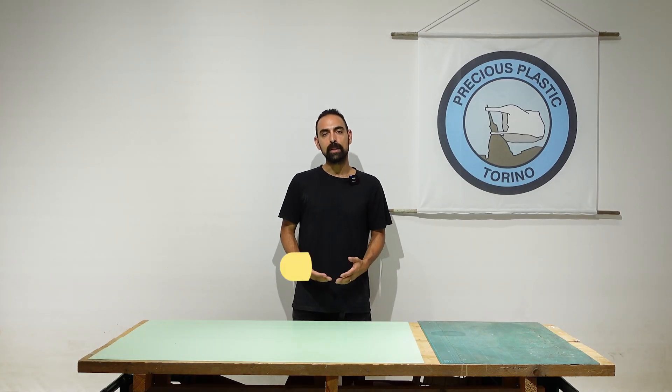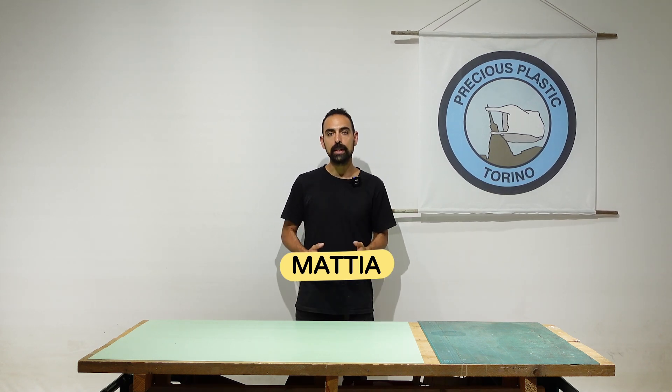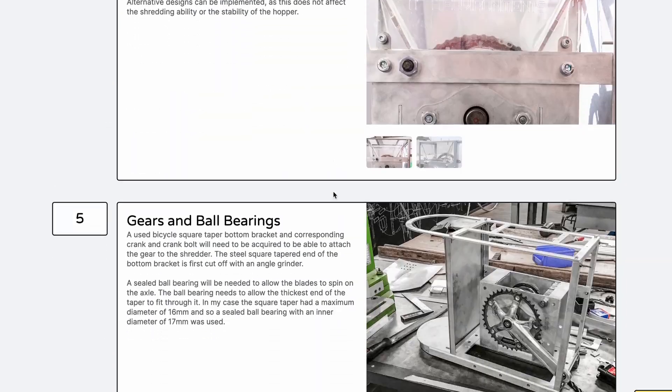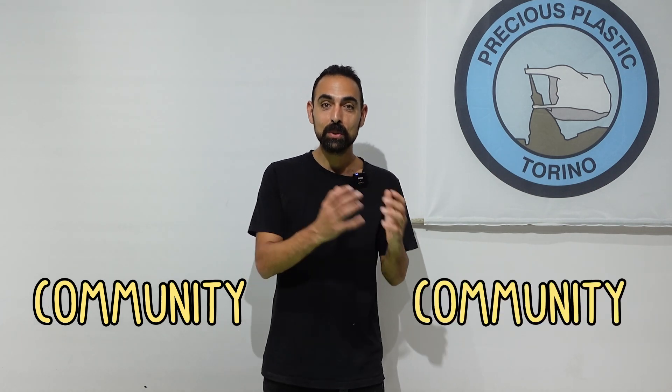Today we're going to be building a Ciclette Shredder developed by Precious Plastic Torino, one of the leading Precious Plastic organizations in Italy. Over the years we've seen multiple people in the Precious Plastic community taking a shredder and adding it onto a bike. However we never had time to develop it ourselves, and this is where the power of the community comes in — decentralized development from the community to the community. Free and open source to further our efforts to tackle the big plastic waste problem.